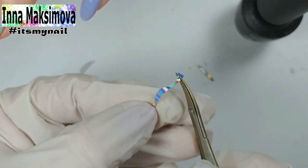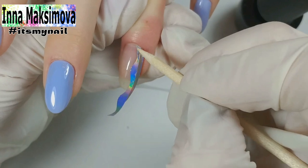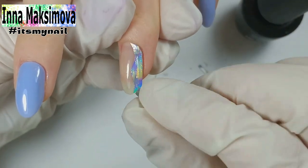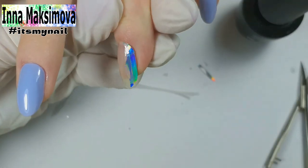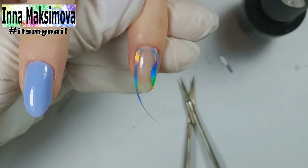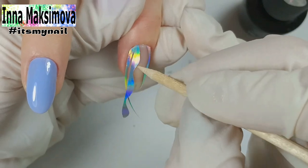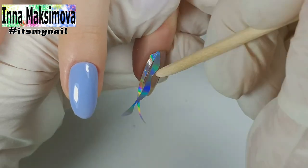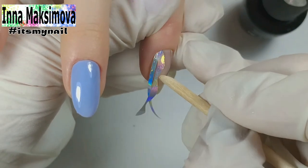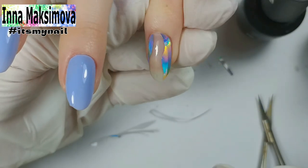Now we need a strip with a wave shape. I round it off at the cuticle and place it next — there should be no gap between the strips. After drying in the lamp I remove the transparent film and the holography remains on the nail. I do the same on the other side.